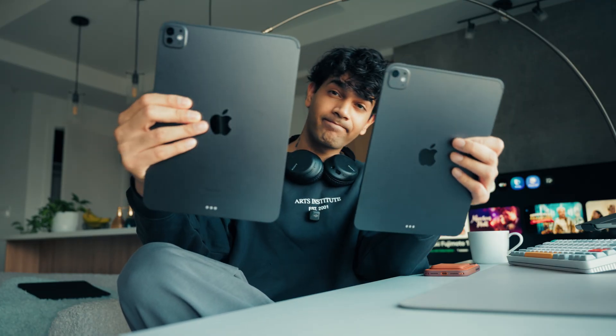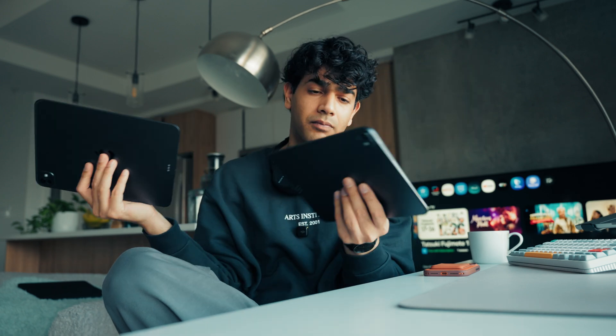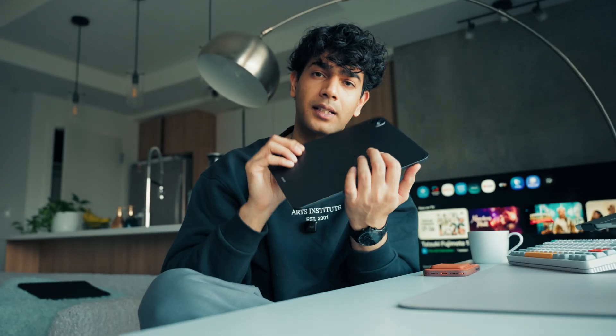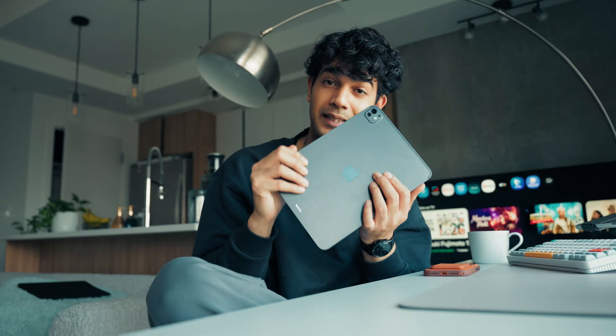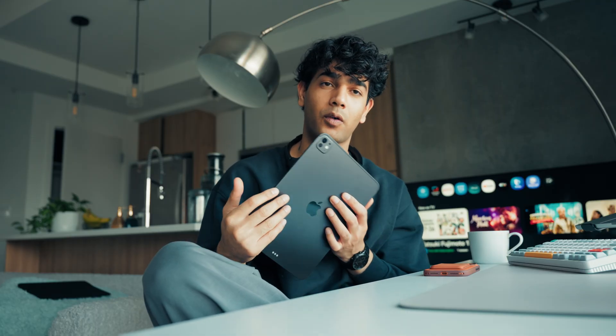If you look at the thickness, it's pretty similar. You guys can take a look one more time — that's how it looks. I bought it in space black. I don't like space black in MacBooks because they catch a load of fingerprints, and it's the same case for the iPads.